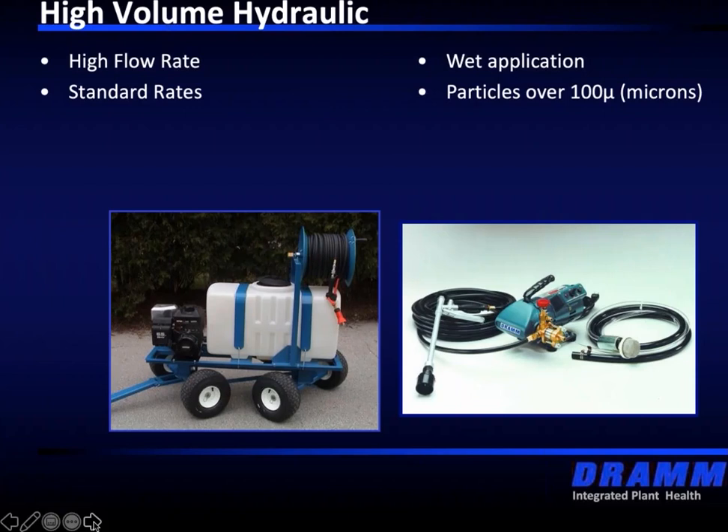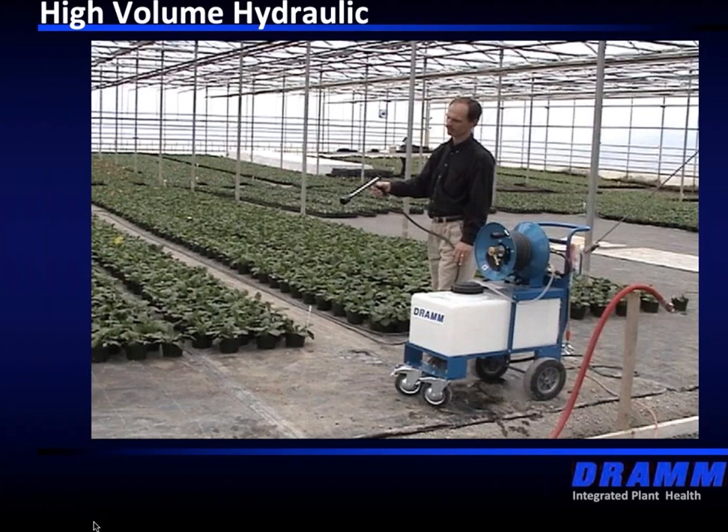Here's an example of a smaller hydraulic sprayer doing a floor application. One of the key considerations growers have to make when choosing a machine and choosing a product is knowing what they're going to spray. These slides show a number of different scenarios — from seedling crops to container vegetable crops to a high-wire pepper crop. A lot of labels are written based on dilution rates — they don't tell you how much product to apply to each individual crop and the volume that will be needed. That's really up for the grower to decide.